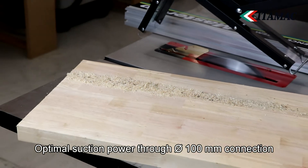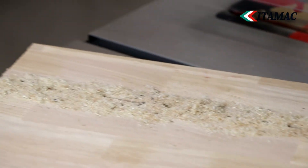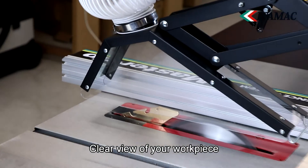With its large connection diameter of 100 millimeters and large transparent protective cover, the Orga S17 ensures the best possible dust extraction as well as a clear view of the workpiece to be cut.